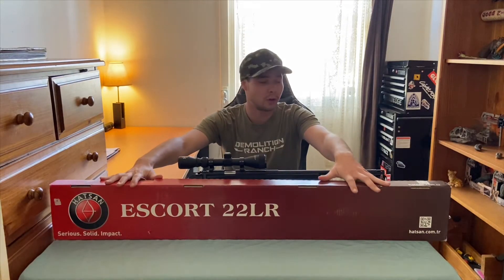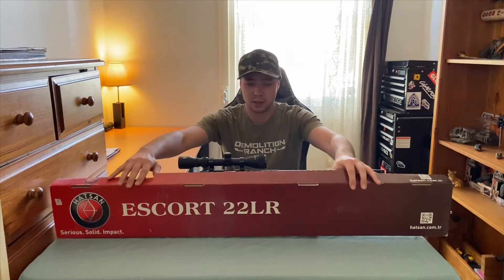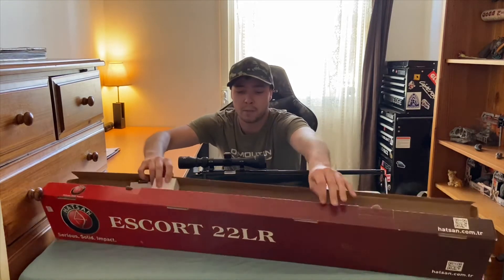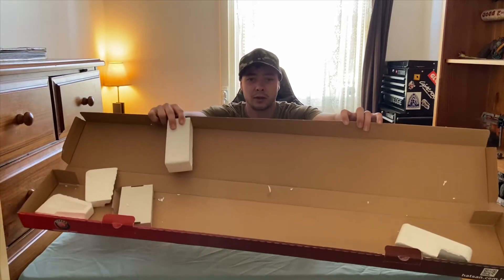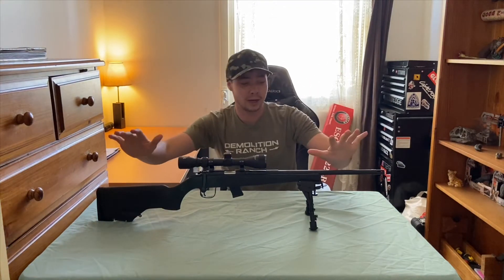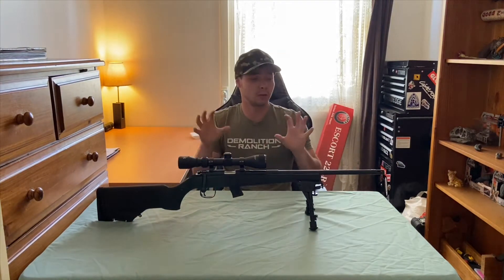When you get the box there's not really anything fancy to it. You just get a nice little long box with a little bit of foam padding inside, nothing really exciting. But what we want to really look at is the Harrison Escort — and this thing is an absolute beast of a .22.